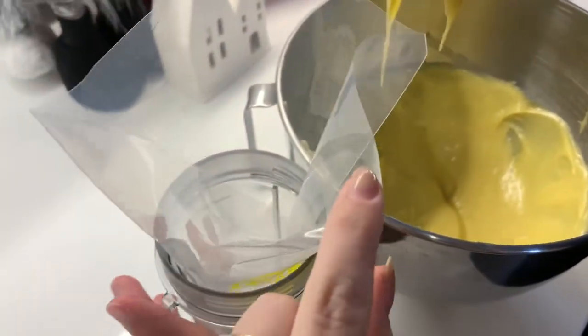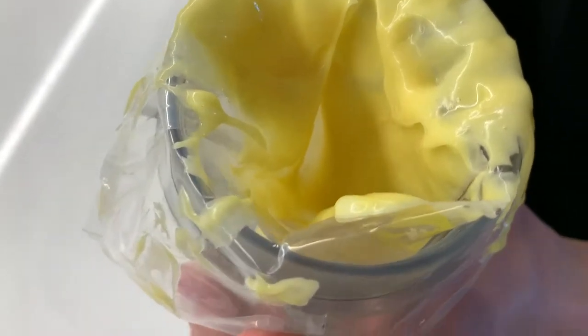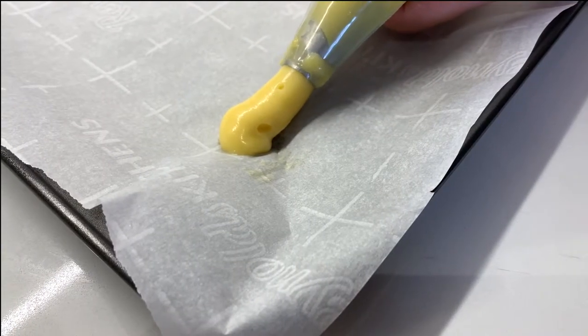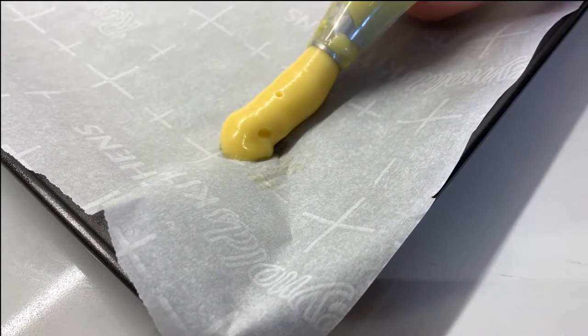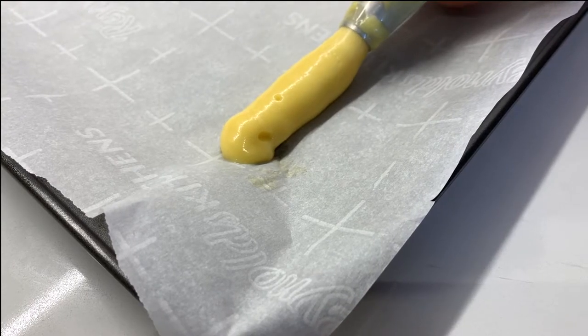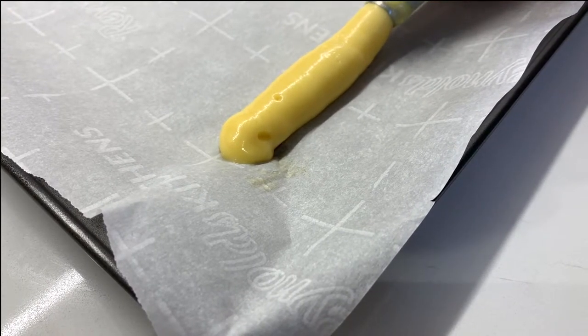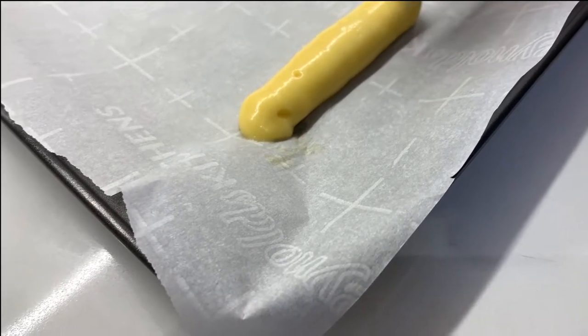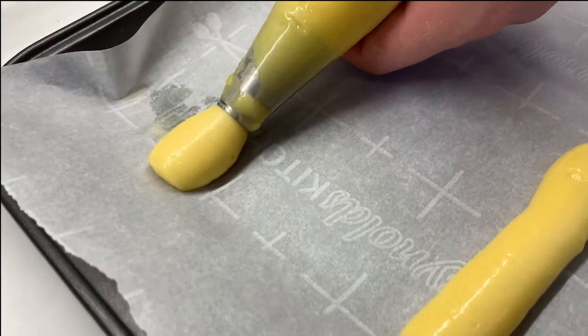Fill up your piping bag now. I think that's probably ready — way better. These skinny Santas.